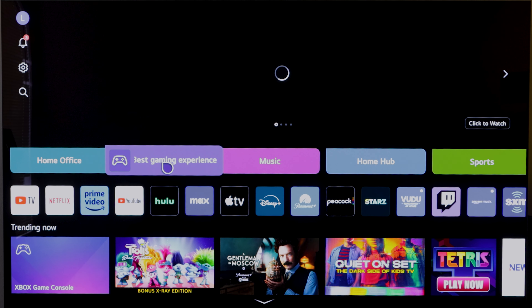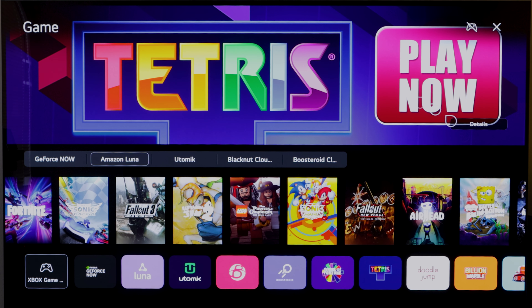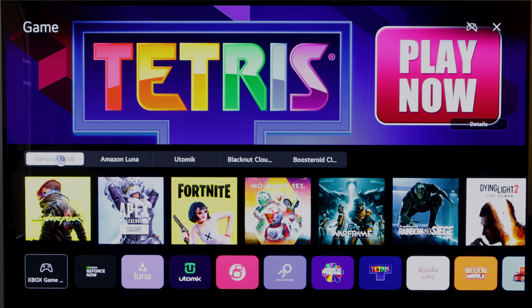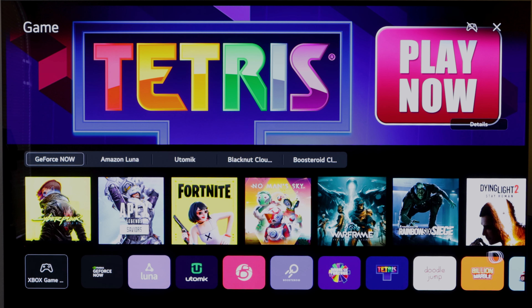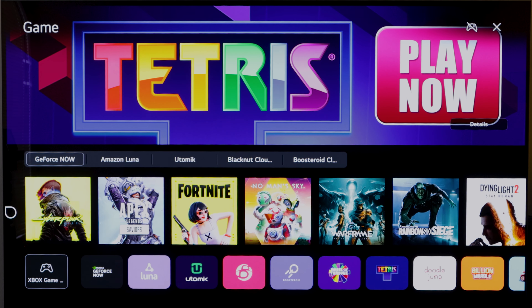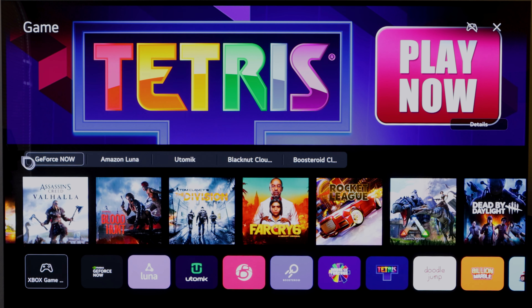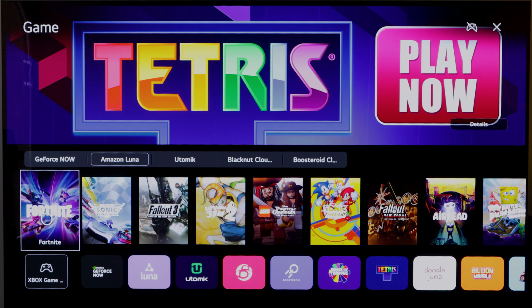Here we have the next group, which is Games, and this is for cloud gaming. It gives you all the different services — GeForce Now is here. Every time you click on the different services, it's going to change the games that are available depending on the service. Some of the games available on the service — obviously that's not every single game. Amazon Luna, if you click on that, that's Amazon's cloud gaming service.